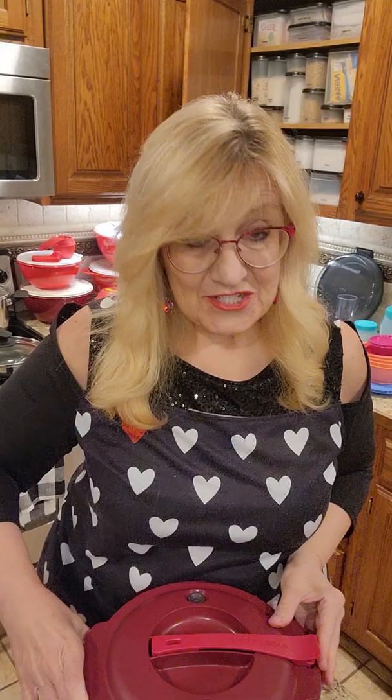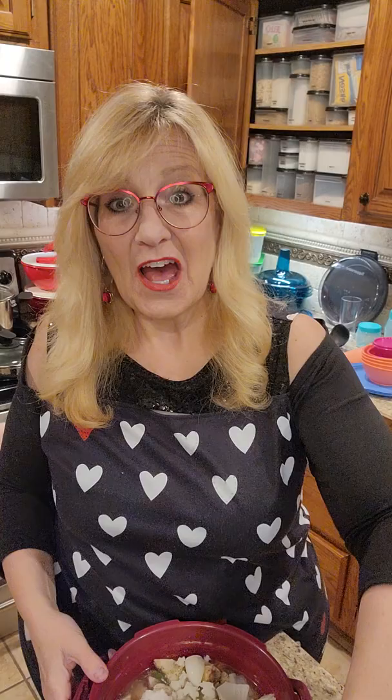Take that frozen chicken, open it up, and just put it in the pot. In here I also have frozen vegetables, frozen roasted potatoes, frozen onions, and a box of broth. That's it — that's all that you need. I've also seasoned it with some salt and pepper and some garlic. Makes it super simple.